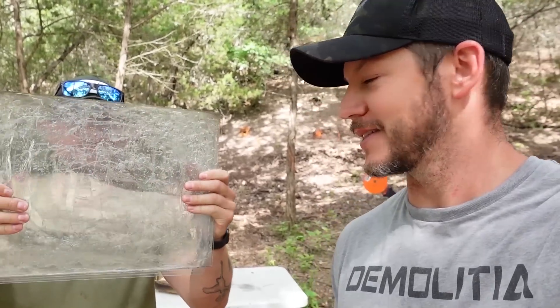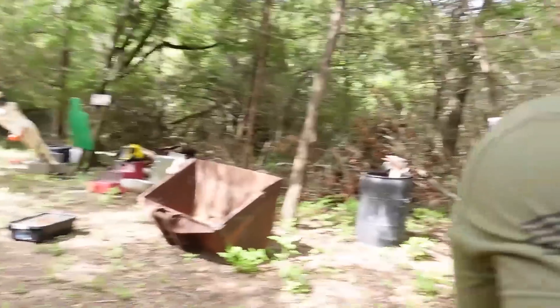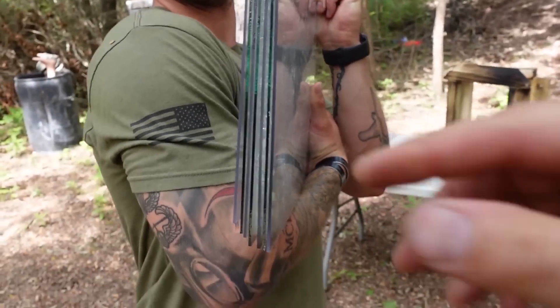Welcome to Demolition Ranch! Lunkers is here. We have made bulletproof armor before — Rob and I together have made some bulletproof armor before — but we've never tried DIY homemade bulletproof glass. We've never tried DIY homemade bulletproof glass. All the bulletproof glass we've ever shot, I've noticed there's different layers to it. It's not just one kind of glass, and I think there's probably a reason for that. And so we did the same thing here.